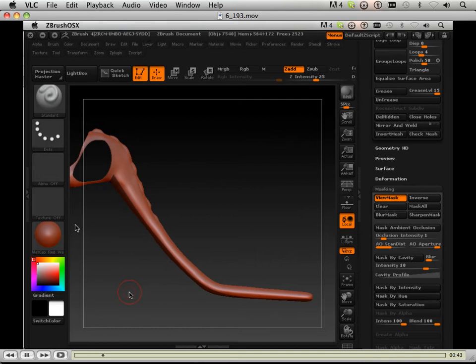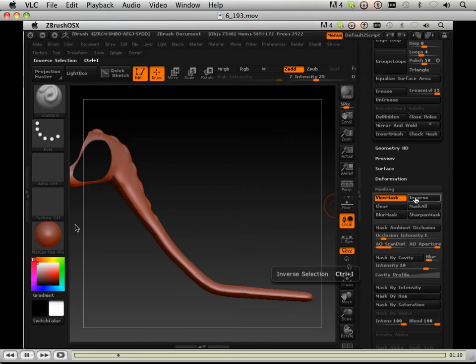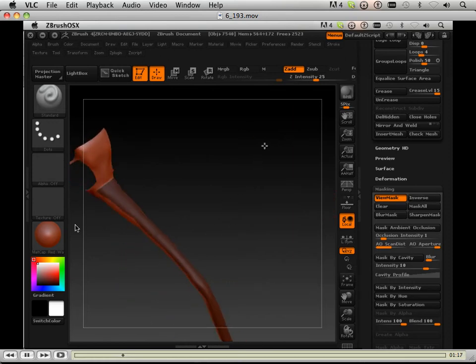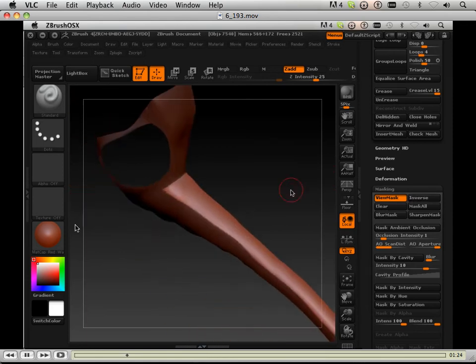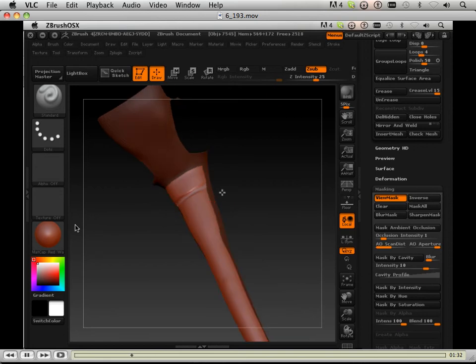This tool takes some getting used to, so it takes me a couple times to get the selection that I really want. I want it so thin on the bottom, so I have to do it a couple times. Then I'm going to inverse that mask.